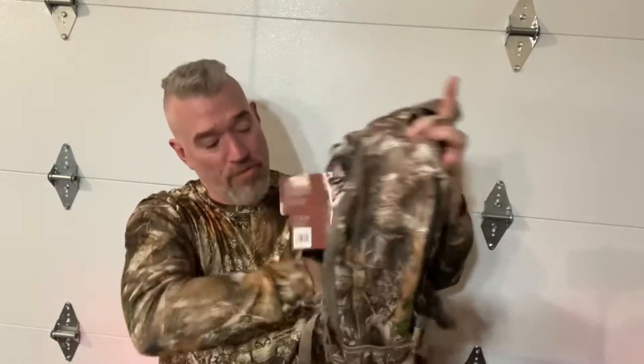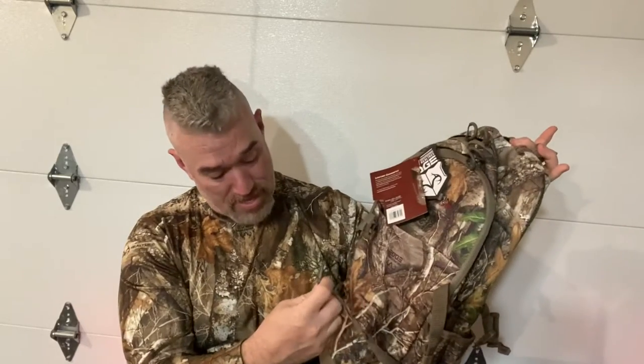Not huge by any means. I don't know if the dimensions are on here, but I'm going to guess this is under 18 inches — probably a 16 or 17 inch pack. It has a pocket on the front with buckles that I think I can strap a platform onto the back.